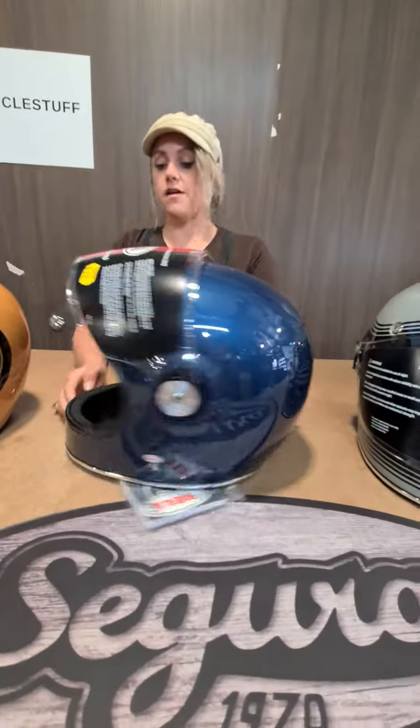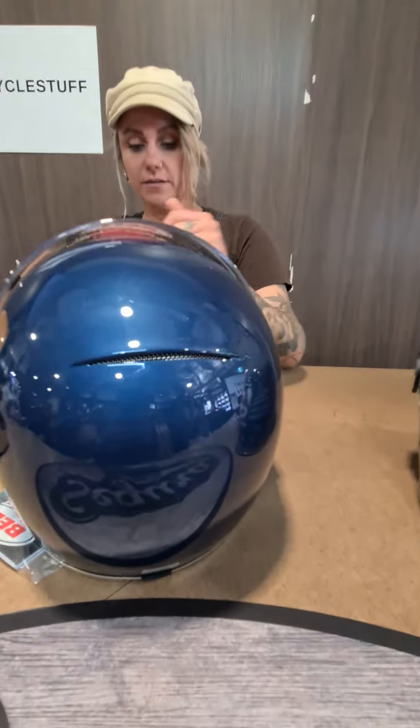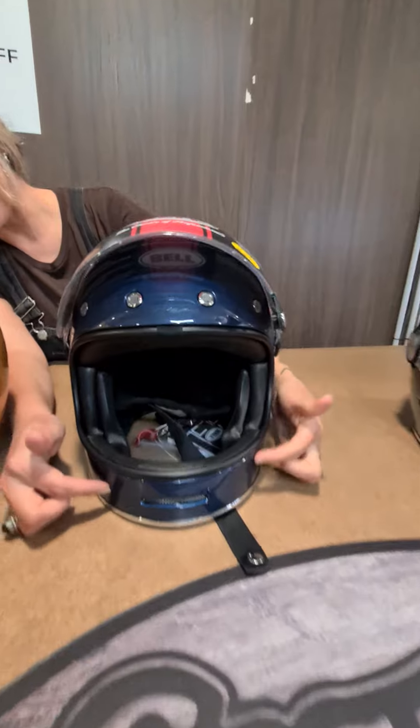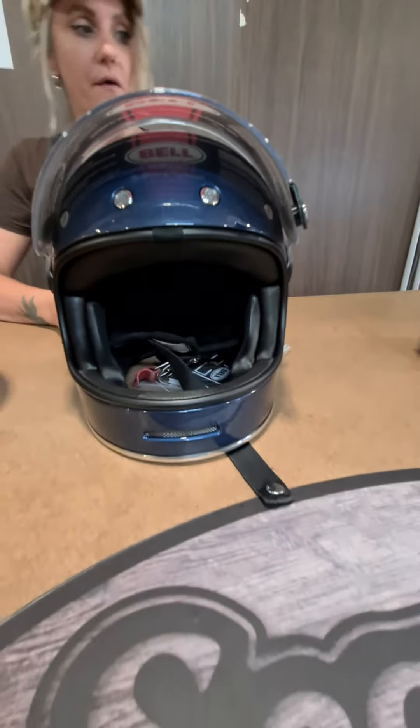It's got an exhaust vent at the back, vents at the front on the forehead and on the chin bar, and it's just a really comfy helmet to wear.